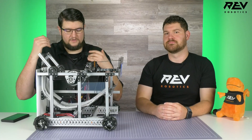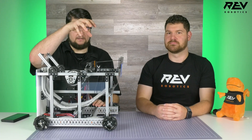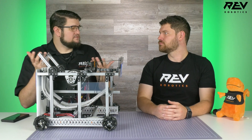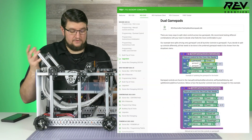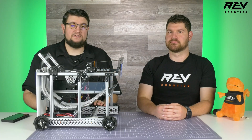Let's progress into some upgrades. With shooting, loading, and agitating, two gamepads make a lot of sense — one driver focused on positioning the robot, one focused on the launching side. We do have code available if you want to go down that path, or just change the gamepad control scheme to match your driver's style.